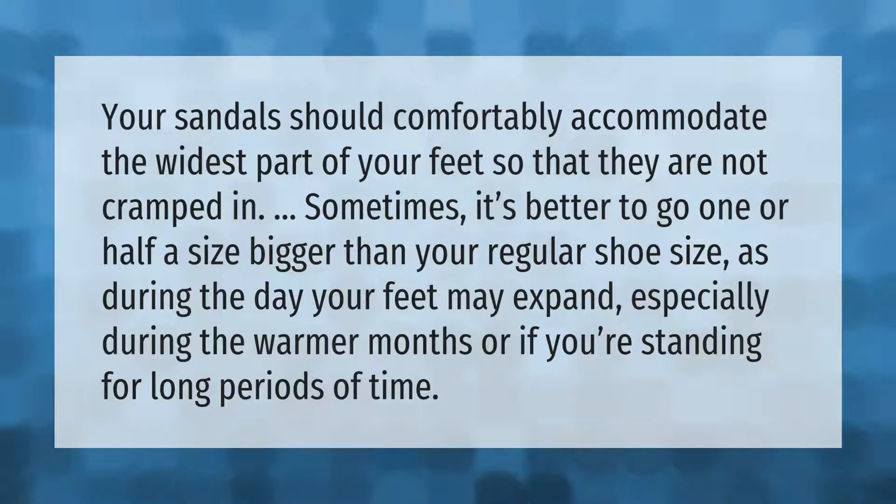Your sandals should comfortably accommodate the widest part of your feet so that they are not cramped. Sometimes it's better to go one or half a size bigger than your regular shoe size, as during the day your feet may expand, especially during the warmer months or if you're standing for long periods of time.